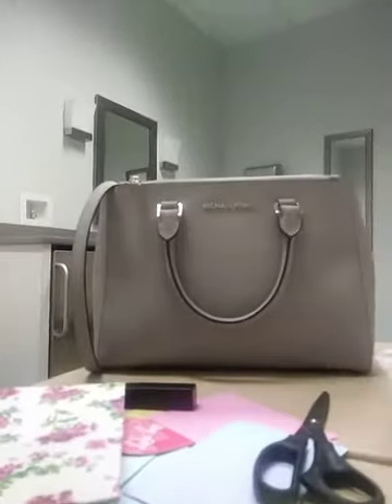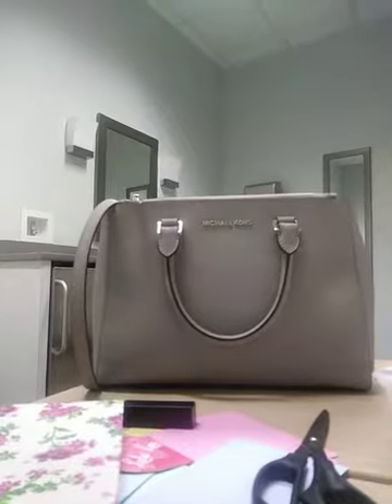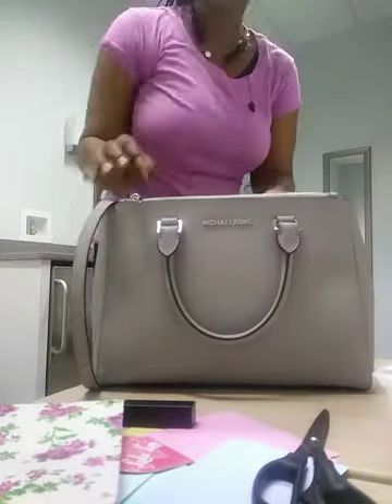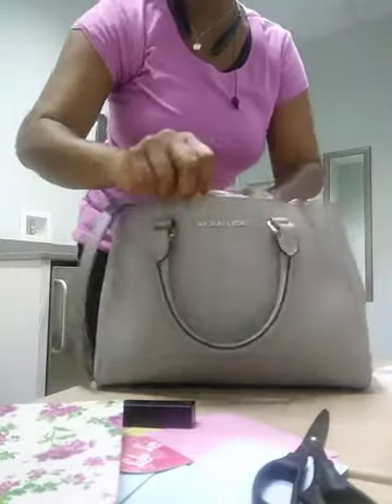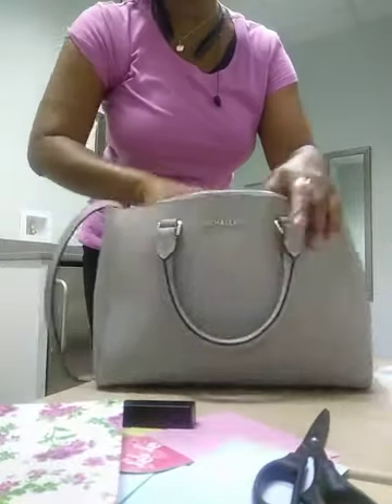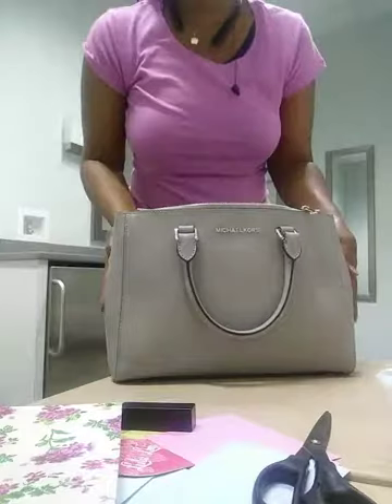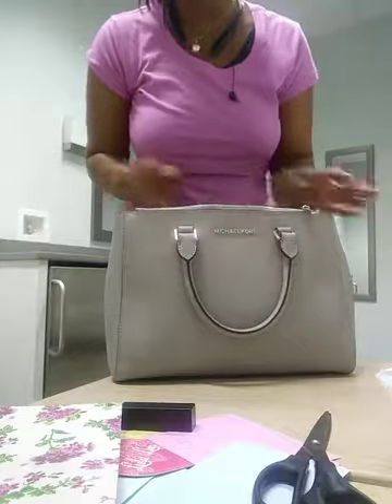The second thing I wanted to show you is my latest purse, which is the Michael Kors Sutton bag — it's an oldie but a goodie. I'm really enjoying this purse right now. It came out a while ago, but I am just now really starting to love it. I bought it pre-loved on Poshmark for a really, really good price.